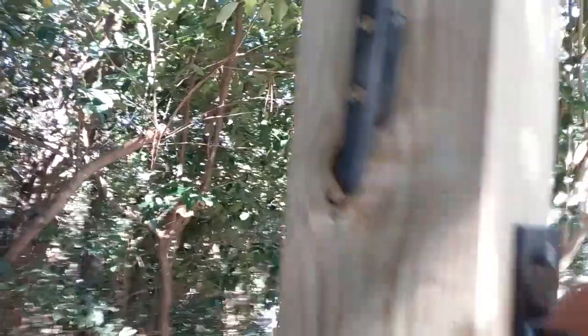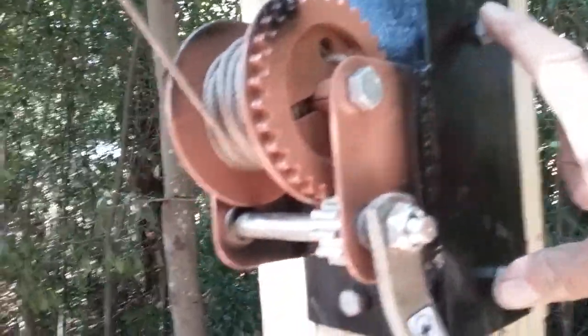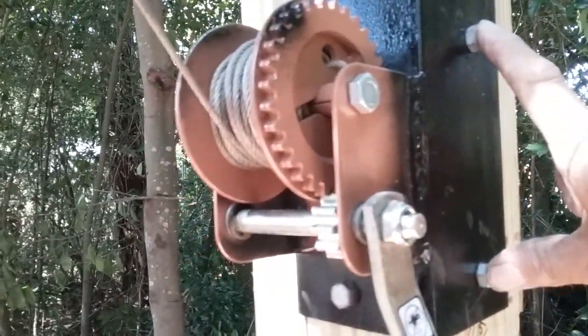Somebody gave me these boat cleats. I'm going to use them to tie the legs off to keep them from spinning. I didn't like the idea of having to put a lag screw in there at the top to fasten this to, so I'll weld that thing to a little angle iron bracket. Shot some 3/8 lags in here and here to hold that on — that should hold pretty good.